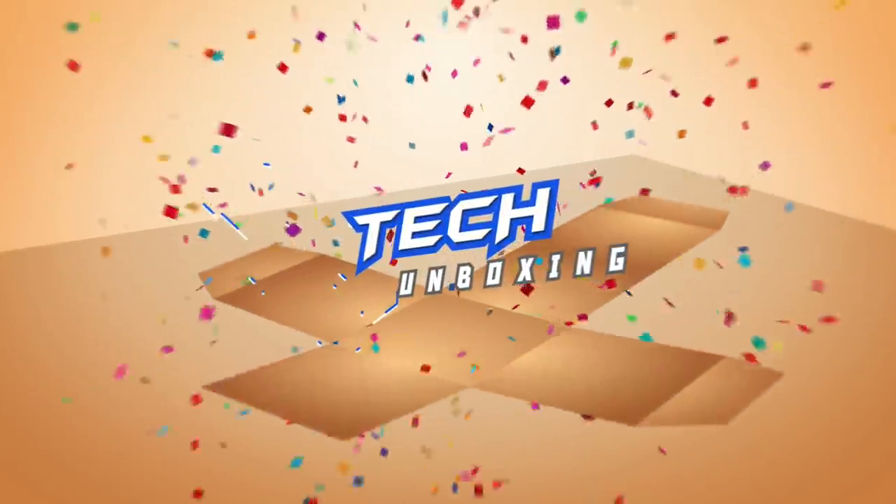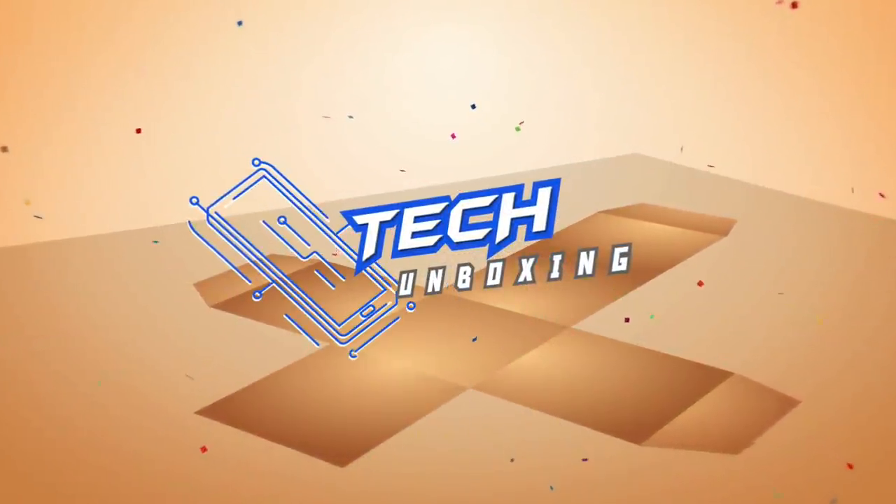Hey everyone, Carlo here. Welcome to today's vlog. For this episode we are going to unbox and do my initial review of the Redmi Note 9S — one of the best smartphones you can pick up for less than 10,000 pesos or 200 dollars. Let's go!